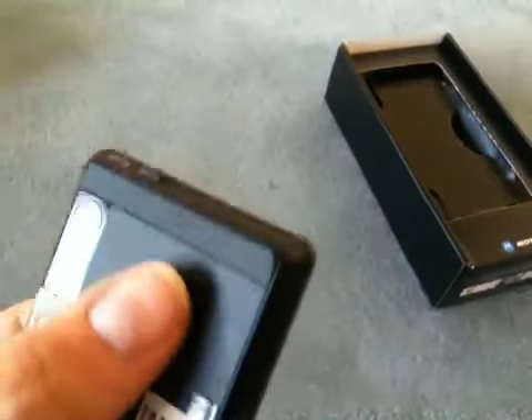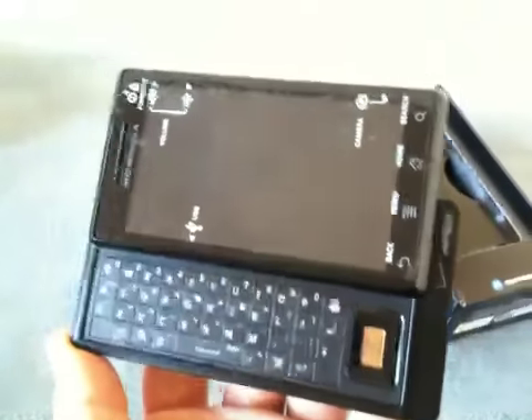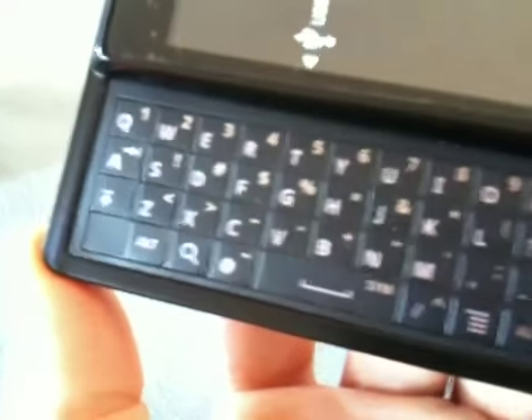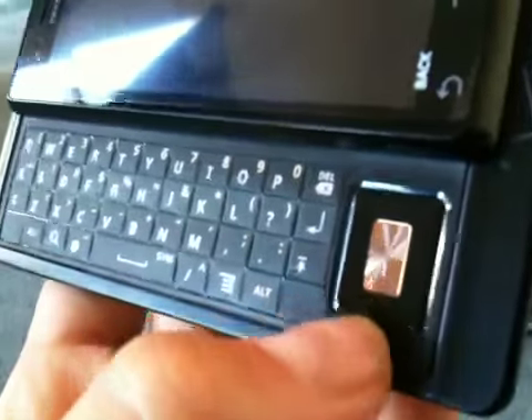The 5 megapixel camera autofocus with dual LED flash. The Google branding. All the antennas are behind this plastic here. And if I slide it open, here's the fully open device and here is the keyboard — QWERTY. Feels pretty good. D-pad.